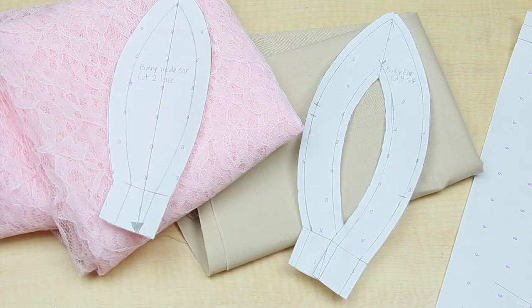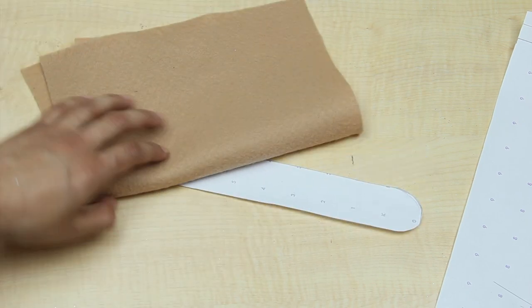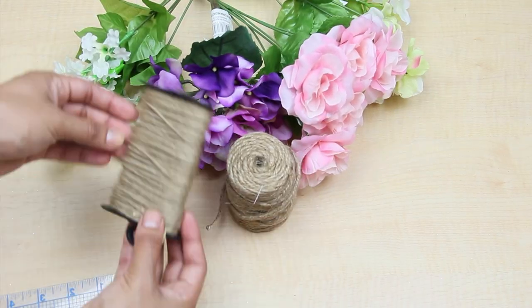I went for a cotton brown fabric and pink lace fabric for the inside of the ear. For the headpiece I used a brown fleece square. I also got myself some fake flowers and two twine.